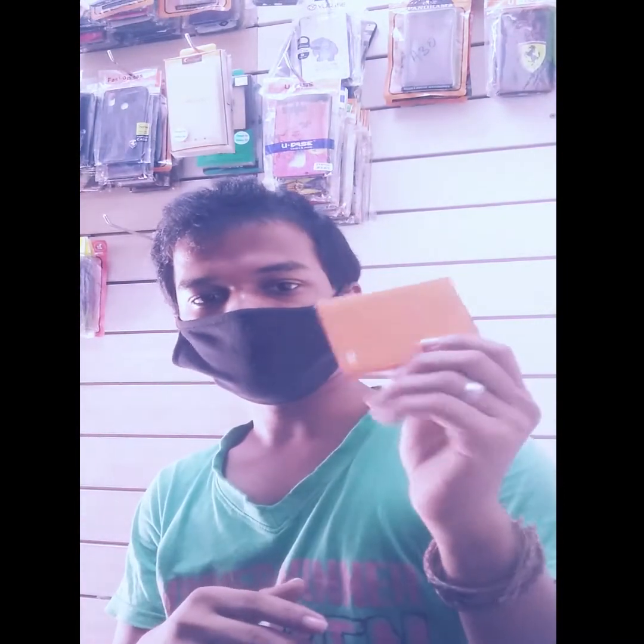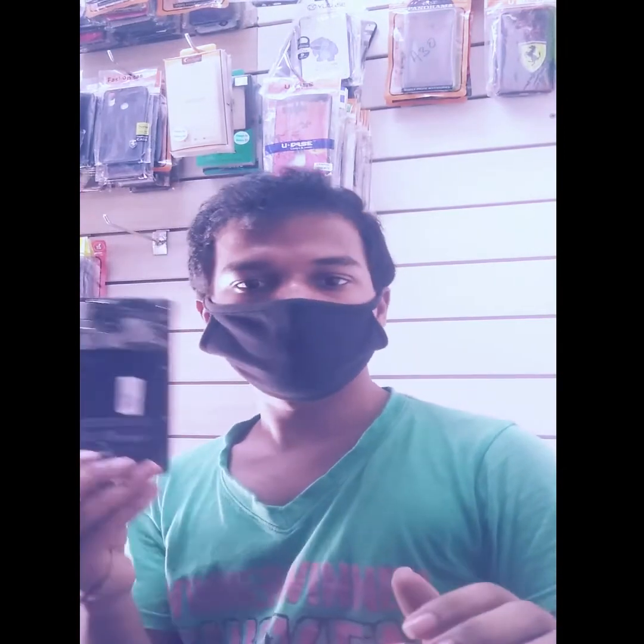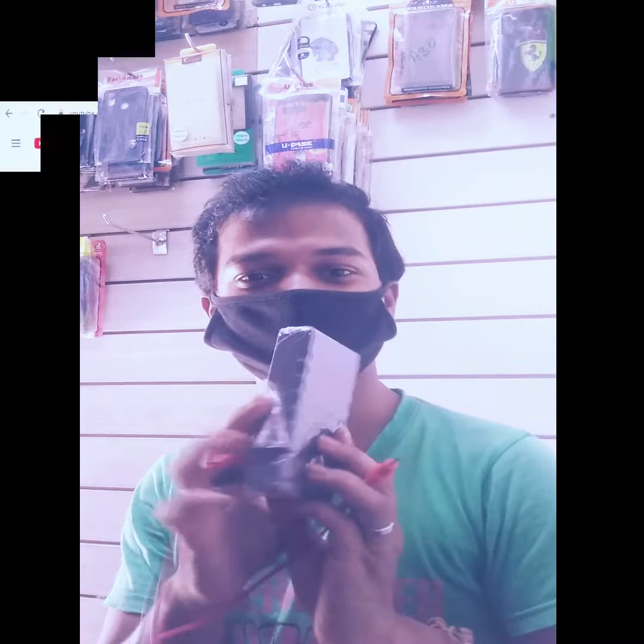Hi guys, I'm going to check the phone value next to battery value. It's very simple. First of all, I have a battery. Next one is a phone. I'm going to check the phone value next to battery value.